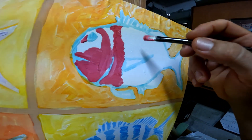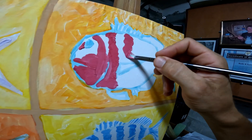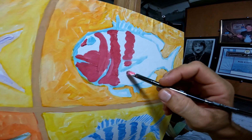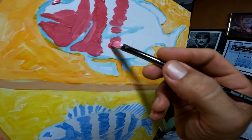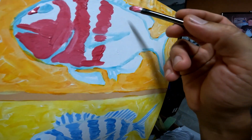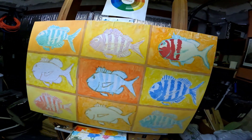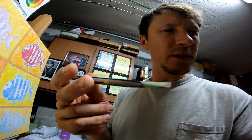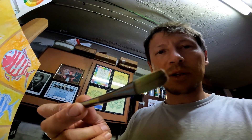I'm painting this sheephead painting right now. It's not too much further from being done — just need some darker colors and a little character here and there and it should be done. I like this brush, it's one of the best brushes I have. I should get a bunch more of these — it's kind of flat, not too big.